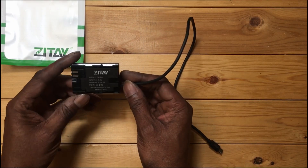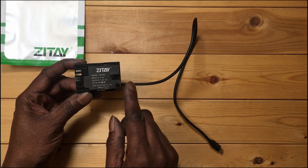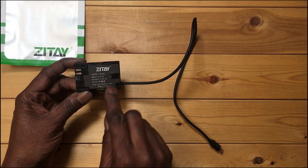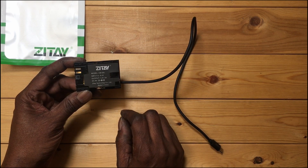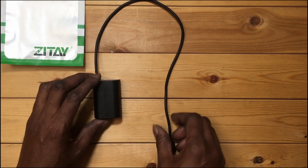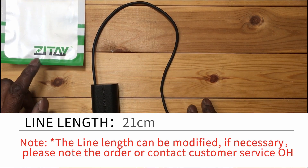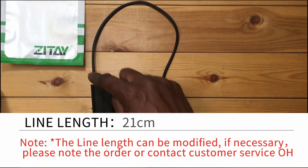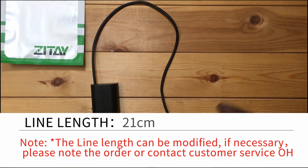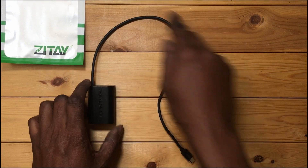It's a regular dummy. We have some specs: input 68.4 volts, output 7.2 volts, 3 amps. The cable is very nice and flexible. Now here's something to note — if you order directly from the Zite website you can customize the length of the cable. Some of you will probably want something shorter than this because it's pretty long.